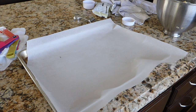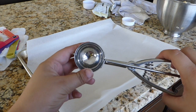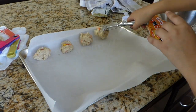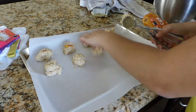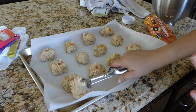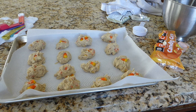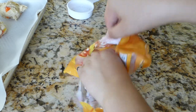I lined my tray with parchment paper and I'm going to place the cookies on. This isn't a large cookie scoop — it's a somewhat small, medium-ish cookie scoop. I placed my cookies on the tray with parchment paper, and I'm going to bake these in the oven for 16 minutes until golden brown. My oven is preheated at 350 degrees Fahrenheit. And I have plenty of candy corn left for me to snack on.